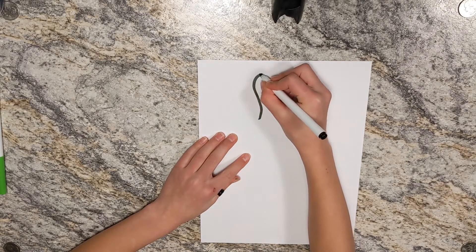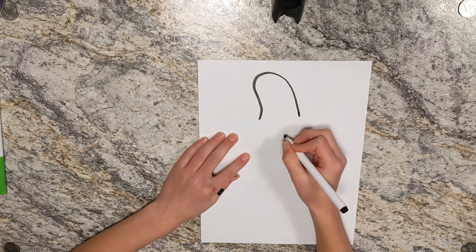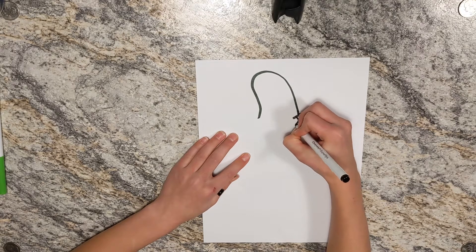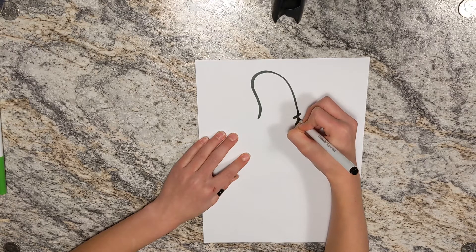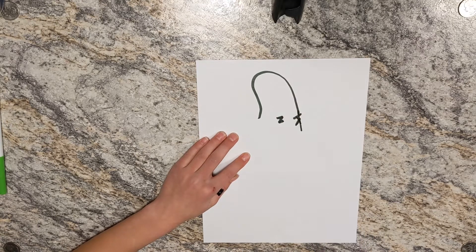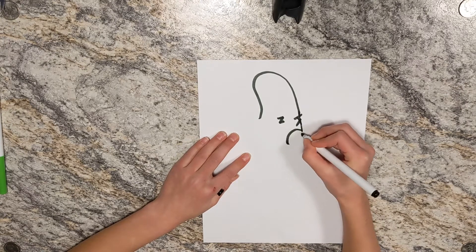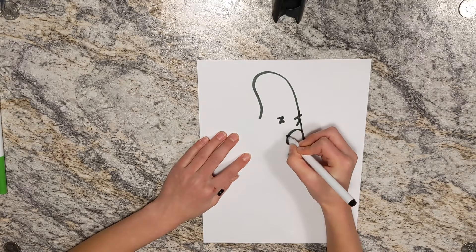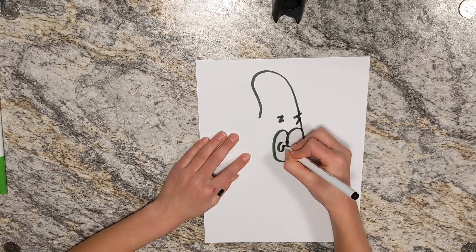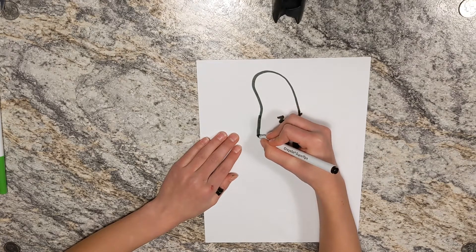So the first part of Patrick we're going to be doing is his head — going like this, his head going like this and like this. His eyebrows are really weird, so just kind of go through it. And now draw his eye — just stop here because then you want to draw like this. He kind of looks sad right now but he'll turn into Patrick.